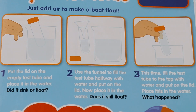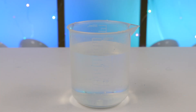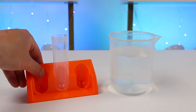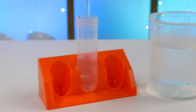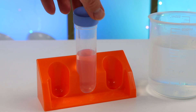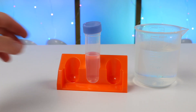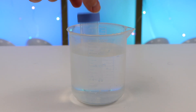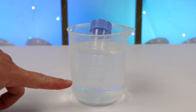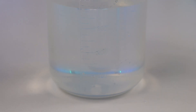Now let's use a funnel to fill the test tube halfway with water, put the lid on, and then place it in the water. Does it still float? It touched the bottom, but the test tube is still floating. As you can see, the test tube is sinking compared to the first tube, but not completely, so you can say this is still floating.